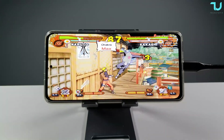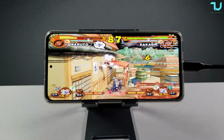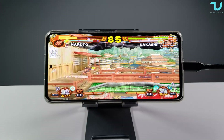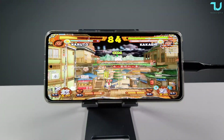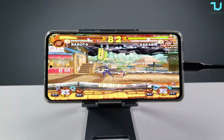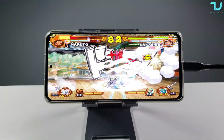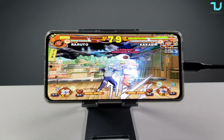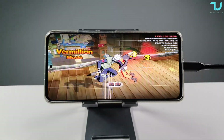4x resolution is impressive - I didn't expect it to handle this game at 4x. There are small, minor frame drops and hiccups, which is completely fine. Overall, yes, you can play Naruto Ultimate Ninja 5 on the Poco F3 at 4x resolution, which is around 2.5K.